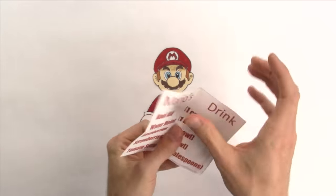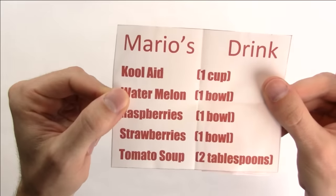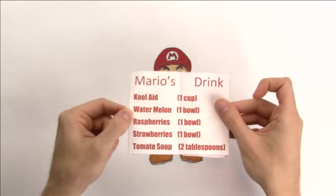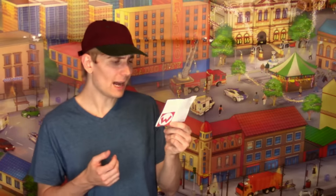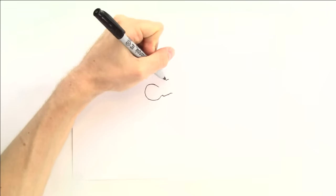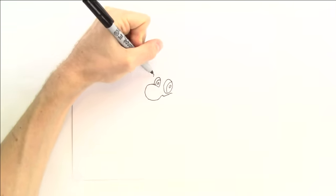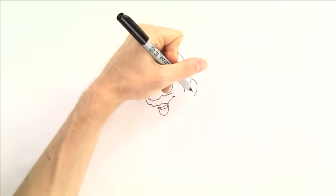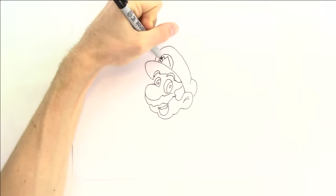It says... Whoa. Kool-Aid, watermelon, raspberries, strawberries, and tomato soup. Yeah, I think I can handle these. I'm not so sure about the tomato soup, but it's your drink, so let's go ahead and do it. So right in the middle we need Mario's face — let's do something like this. And since Mario's a good guy, I think this drink will probably taste really good.